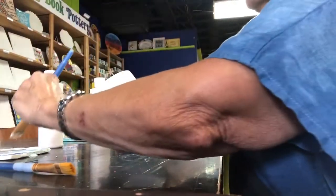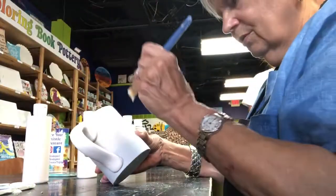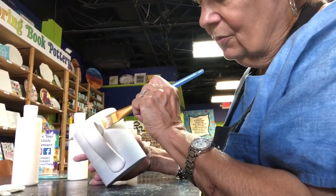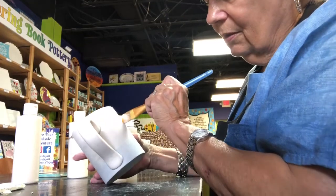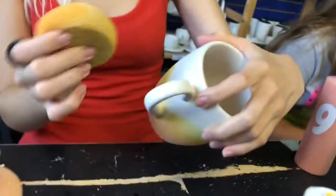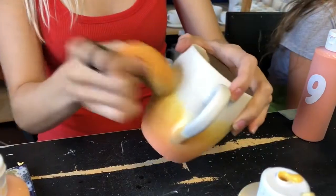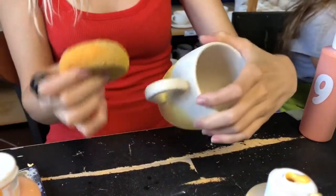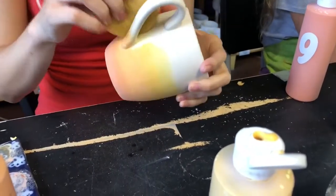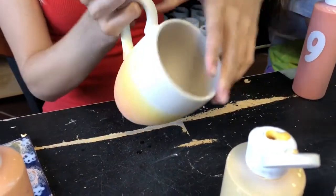And my granddaughter Phoebe — Phoebe Lou — showed me a picture of this on Pinterest, I think. I thought that is something that I would like to do. Handle white and the inside white. Are you gonna do your handle, Phoebe? Yeah. I'm gonna do the inside white or keep it white. I think I'll do the handle and keep the inside white.